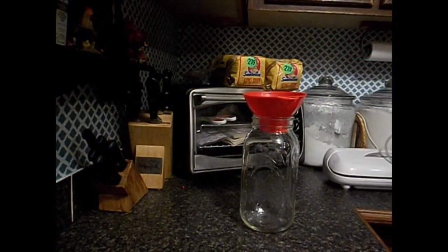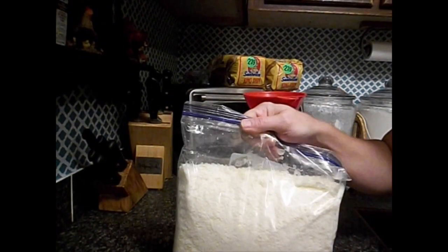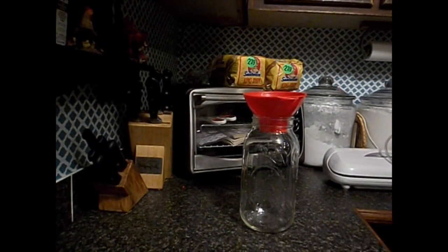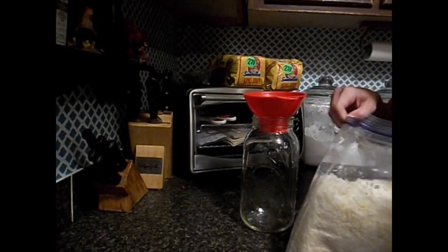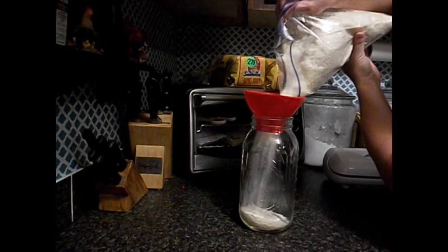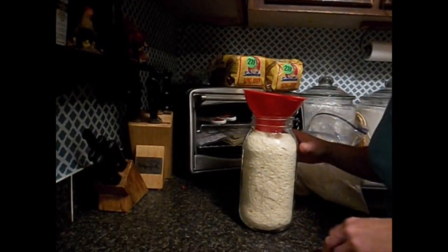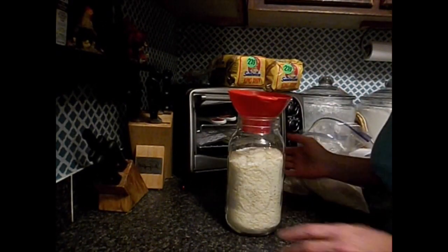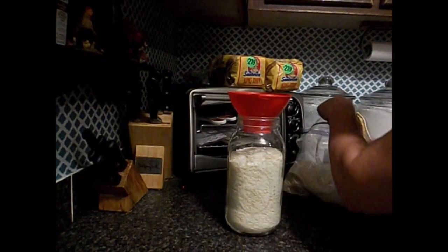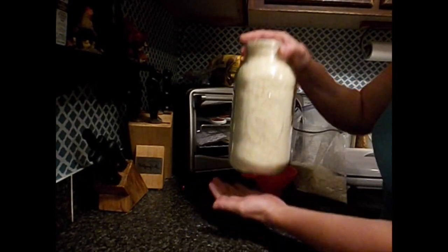Get your jar, get your canning funnel. Now my mashed potatoes — when I buy them I open them up and I stick them in a ziplock bag and I put them back in the box and put them in our pantry. But for this video we're going to do it so that these will store for years and years. So you just pour those mashed potatoes right in there. Once it gets so full, take the funnel out and just start pounding it down some to release some of that air. Now that we've got that pounded down some, we have some more room. Put your funnel back on and pour some more and repeat.